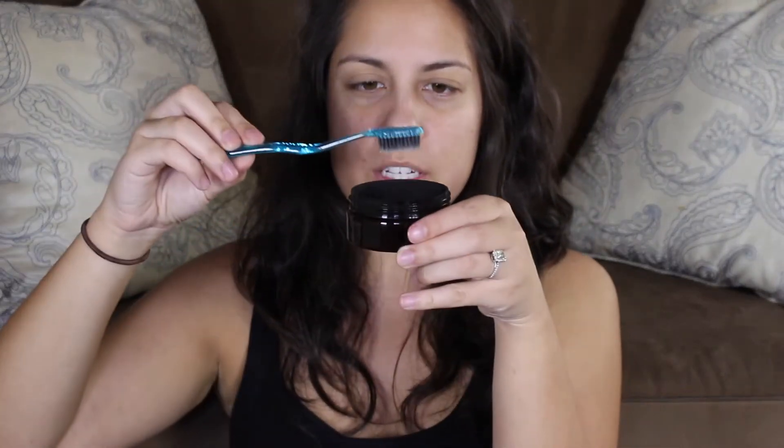I'm first supposed to run my toothbrush underwater, but since I'm obviously not in a bathroom, I just have a cup here to dunk my toothbrush in to wet the bristles. Next, I'm supposed to slightly dip it into the powder and then gently brush my teeth for two to three minutes. I'm just going to dip it in — now it's coated my brush. Be careful because this is really messy with the loose charcoal; it's kind of getting everywhere. Now I just brush my teeth for two to three minutes in gentle circles.